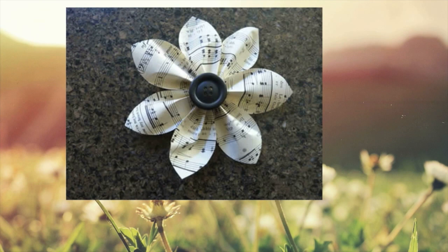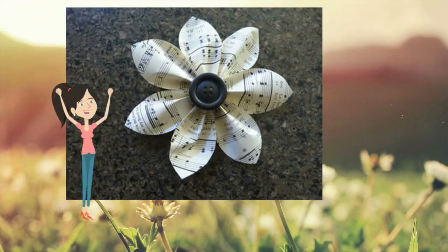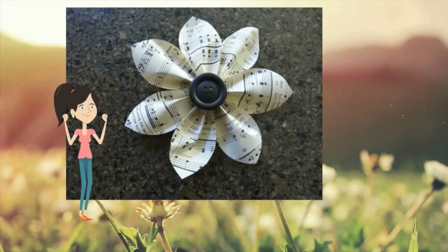Make seven petals following this pattern and glue them to each other. Then just glue the button in the middle to form the centre. You have made your little paper flower.